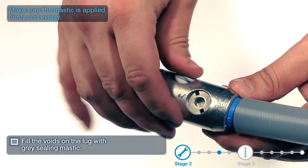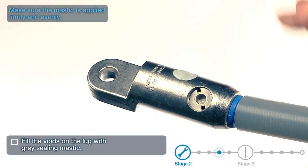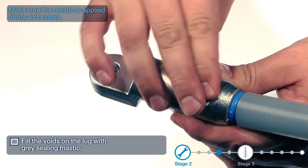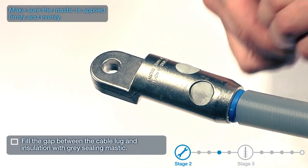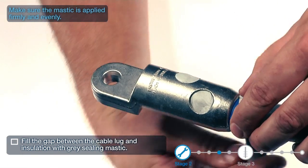Fill the voids on the lug with grey sealing mastic. Make sure the mastic is applied firmly and evenly. Fill the gap between the cable lug and insulation with grey sealing mastic.